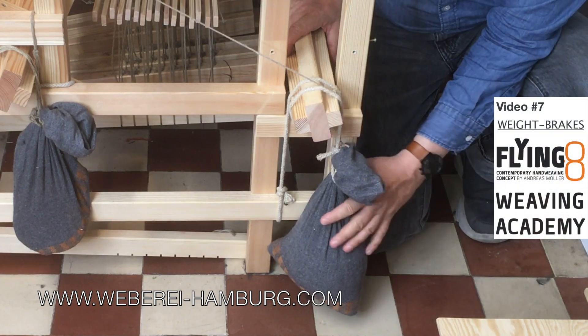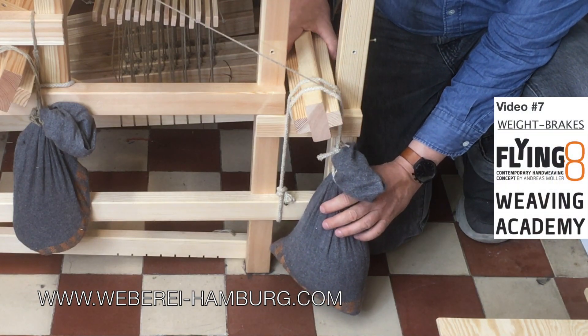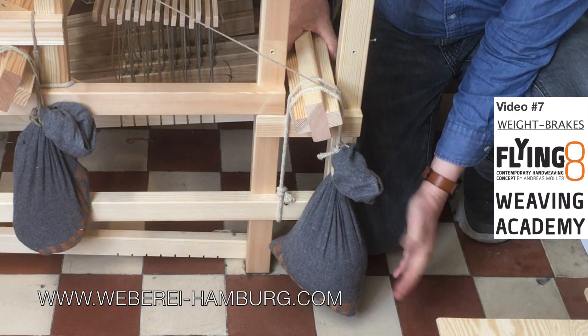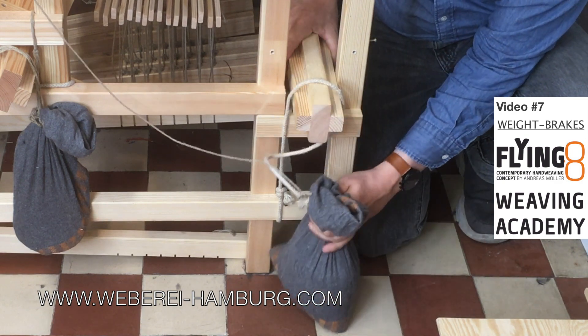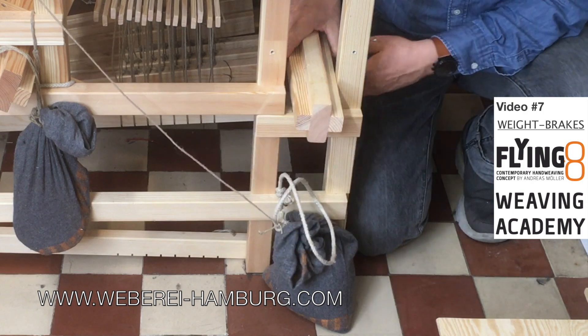This is the brake for the warp beam. Here we have a bag with sand, so 3 kg. And this is how the system is working.